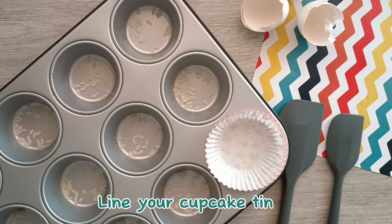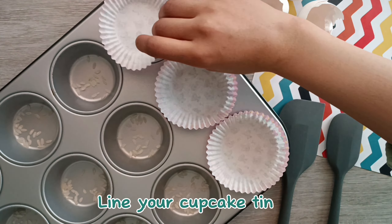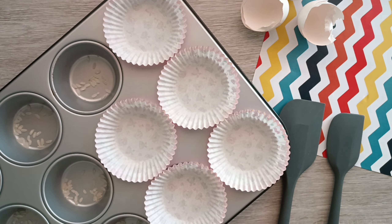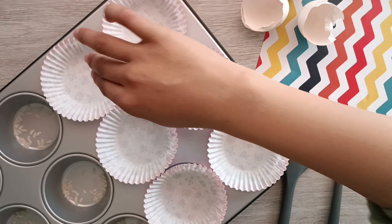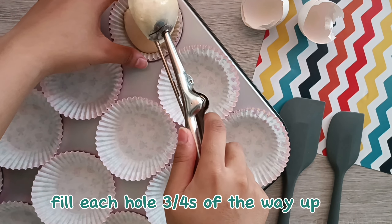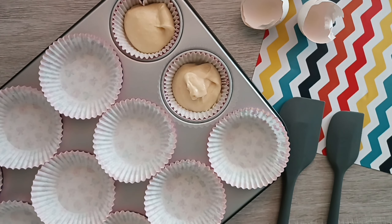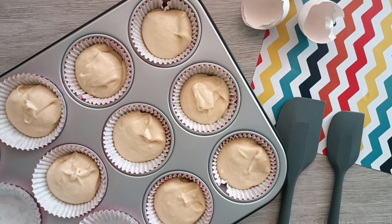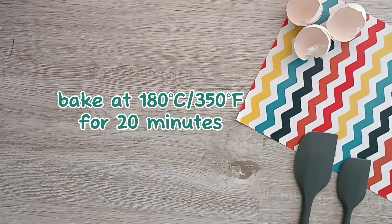A quick tip when lining your cupcake tin is to add some rice underneath the cupcake liners — this prevents them from getting greasy. Now fill them up about three-fourths of the way full. We're going to bake these in an oven preheated at 180 degrees Celsius for 20 minutes.